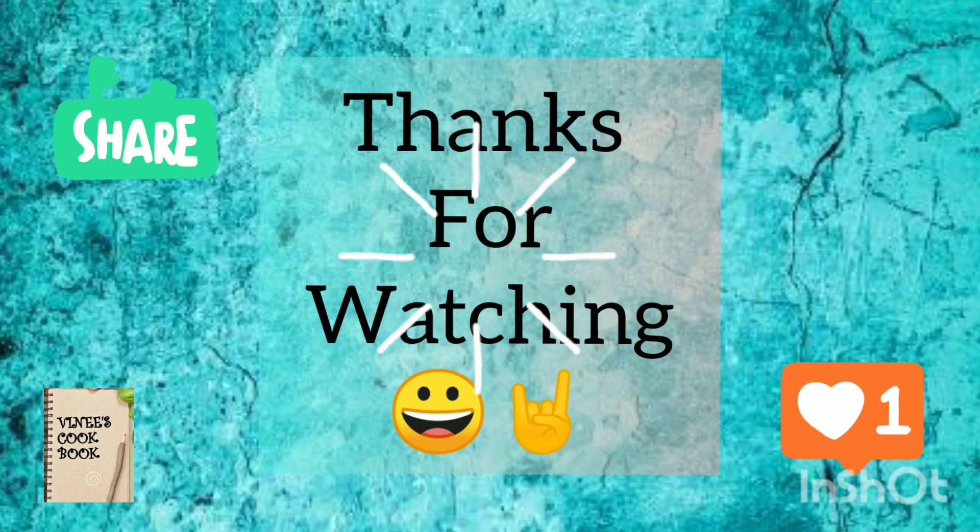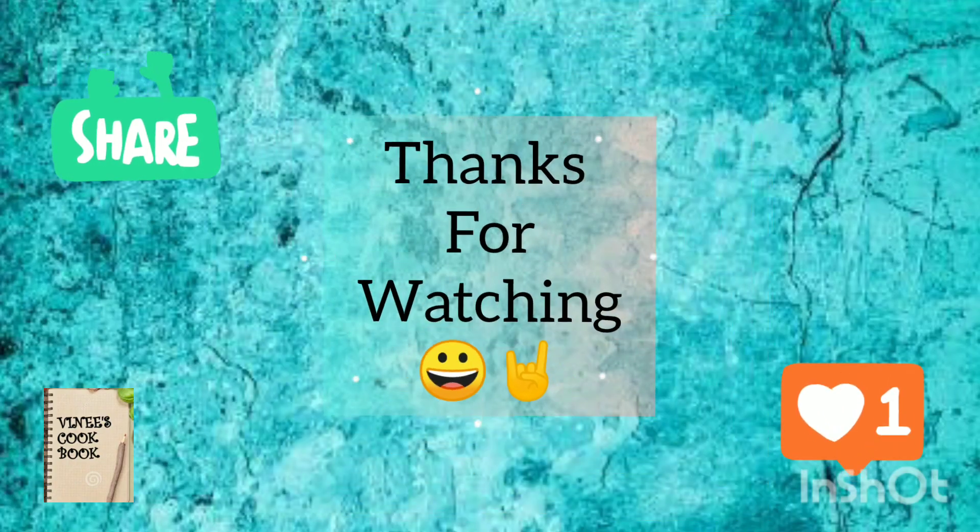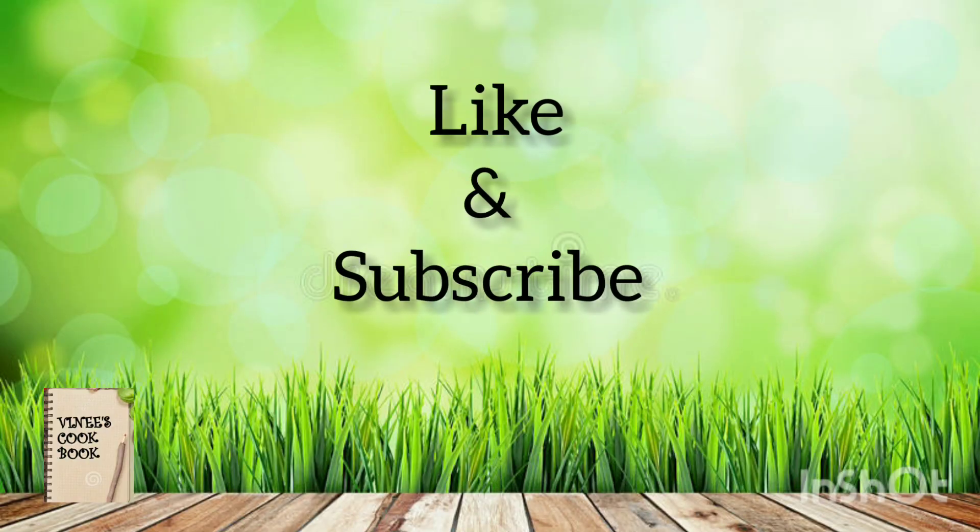Thank you guys for watching. Please do like and subscribe if you love what I make. Stay tuned. Bye-bye!